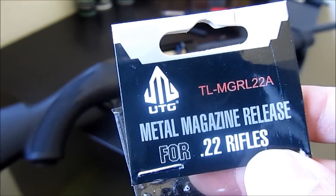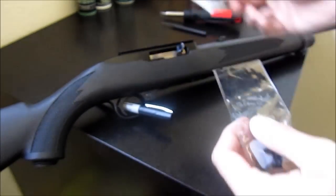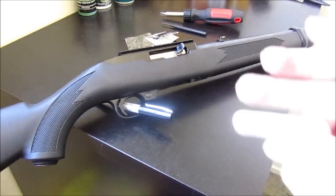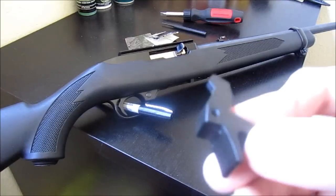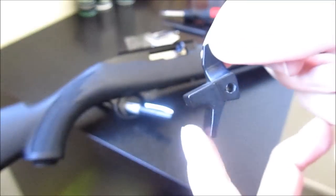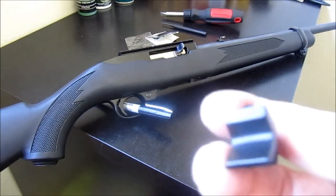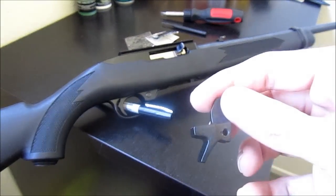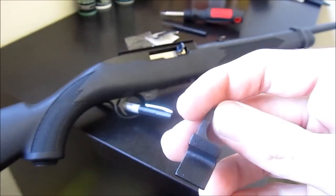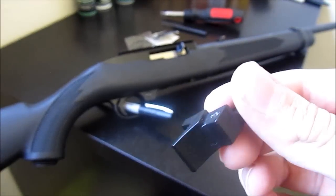UTG Metal Magazine Release for .22 rifles. It comes in this little plastic packaging. It looks like this — it'll stick in the rifle like this. All I gotta do is press forward on it and it'll release the magazine. It's metal. It's not like those cheap little plastic pieces you can buy online for like $2. This cost about $9. It's worth it. It's pretty nice, it's painted black. And installation is a joke.